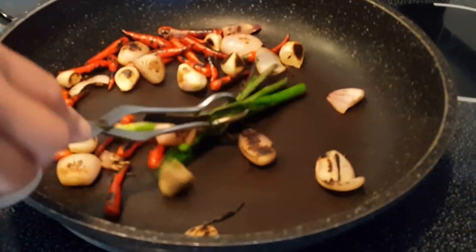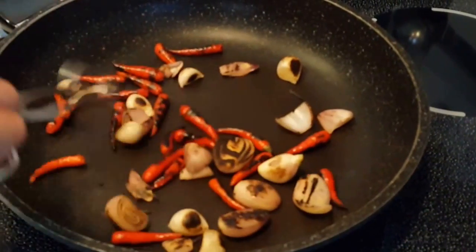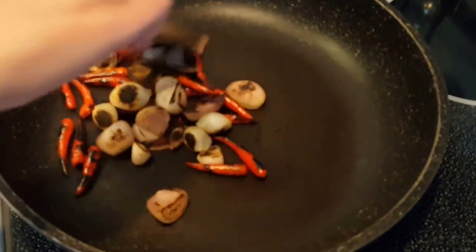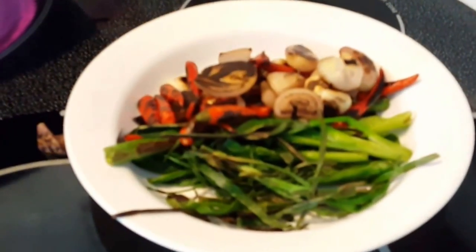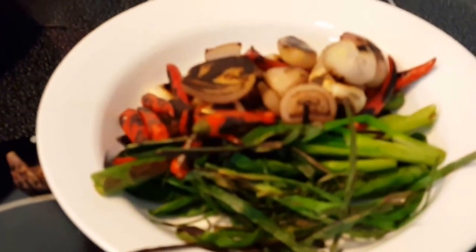Okay, I'm going to remove all my green onions and garlic leaves and set them aside. Now we're going to pan-fry our fish.